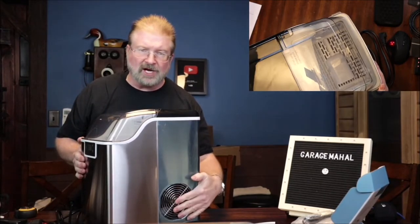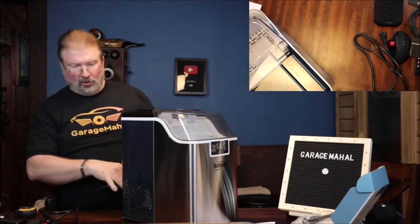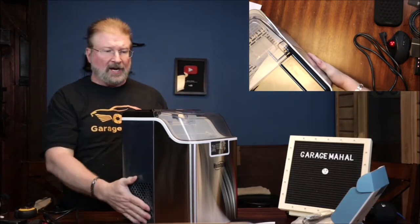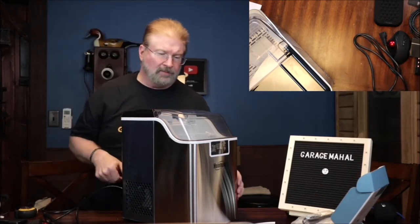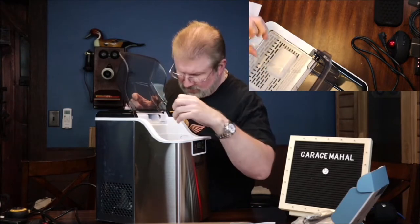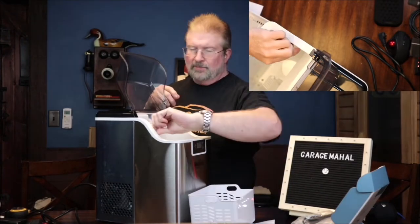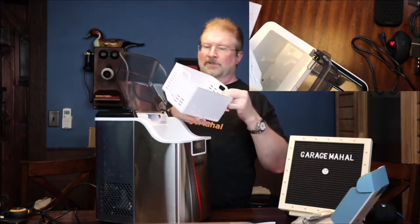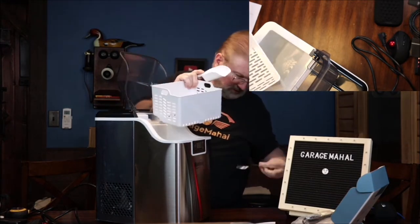As you can tell, it has a fan on one side and vents all the way around. Make sure you're not putting it right up against the wall — you need proper air circulation on the sides, just a couple inches. This is your ice dispenser up here that opens up. If you're like me, you'll want to rinse everything out to keep it clean and sanitary. That is your ice basket, and it comes with this cute little ice shovel.